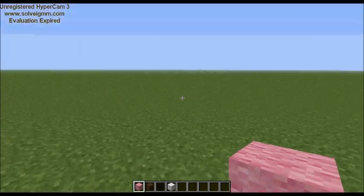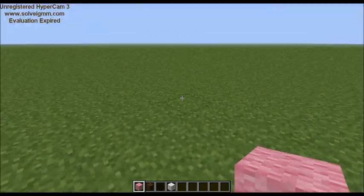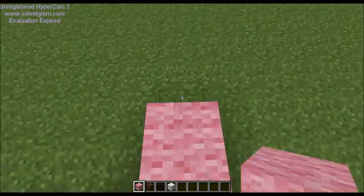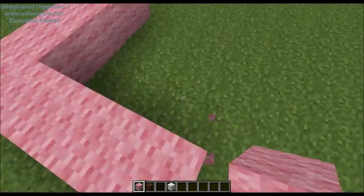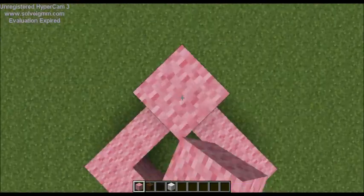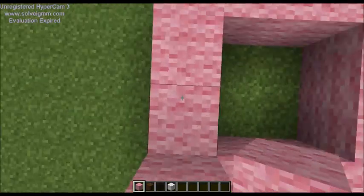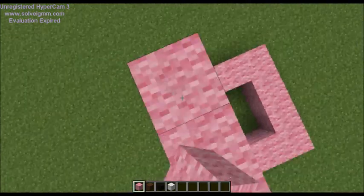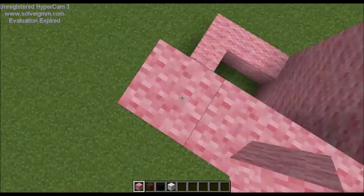So what you want to do first is get a bigger area. I like to start with the front feet, and they are five by six — so one, two, three, four, five, six. You can just fill this in any way you want.